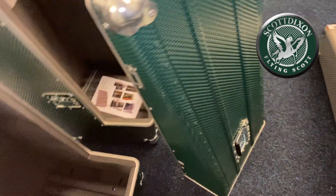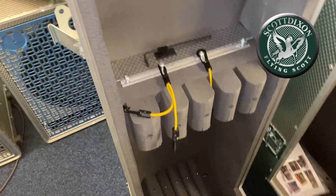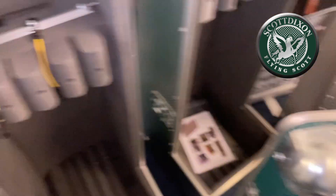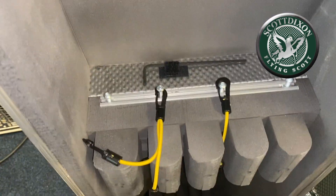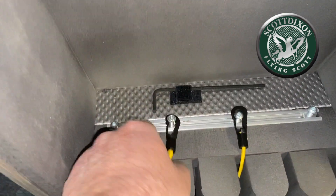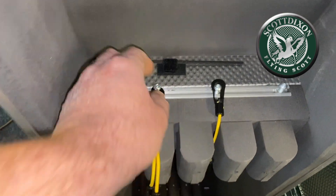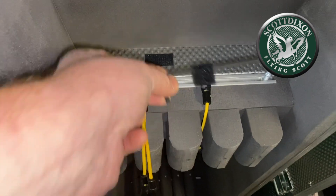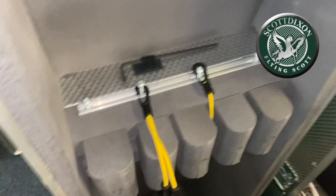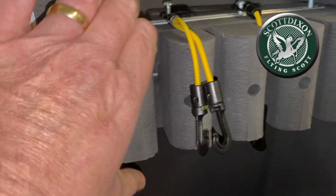Here's a case finished in British racing green. The neck block holders are fully adjustable to fit whatever guitar or bass you put in there. These are the bungee cords which wrap around the neck. An allen key is supplied with all the cases, which means you can adjust the neck block holders and the width of the floor dividers.